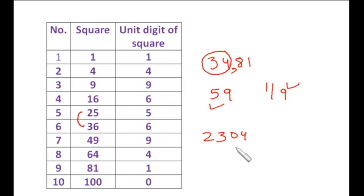Let's take 2304. Since 23 lies between the squares of 4 and 5, the 10th digit is 4. For the units place we have two choices: 2 and 8. Now 4 into 5 is 20, and 23 is bigger than 20, so we take the bigger number. The square root of 2304 is 48.